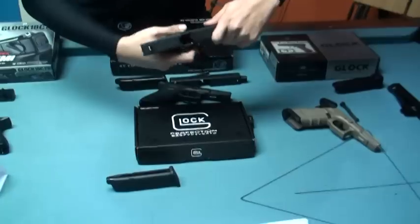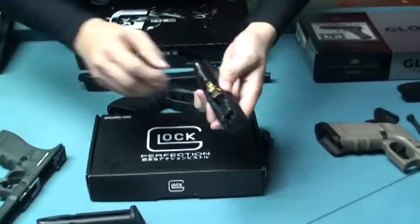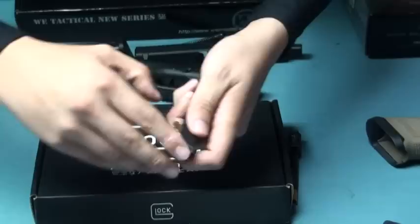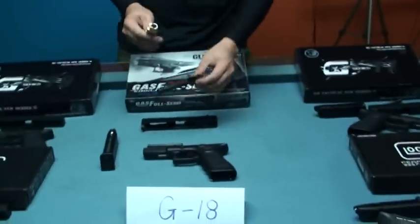So we need to remove the hop-up chamber set — there will be a little bit of trouble. The next is from the Marui Glock 18C.